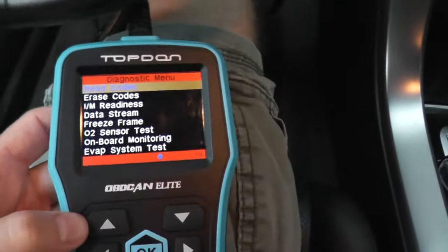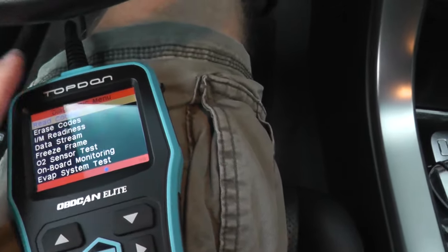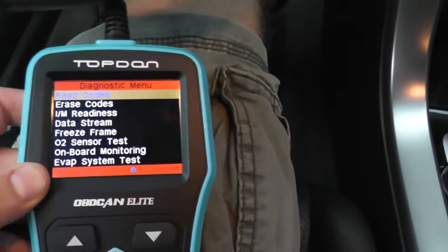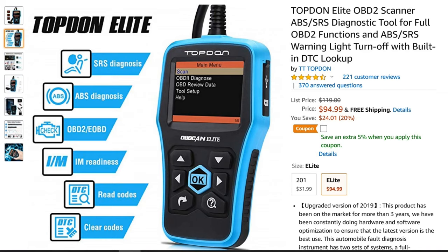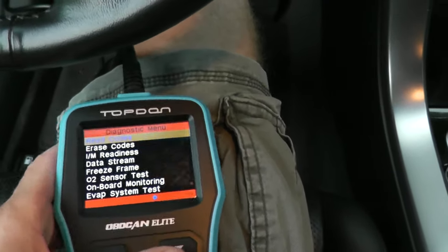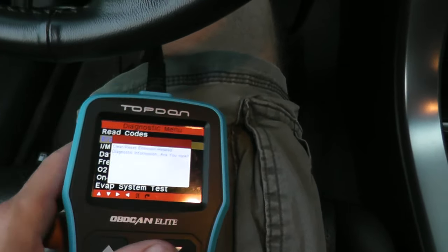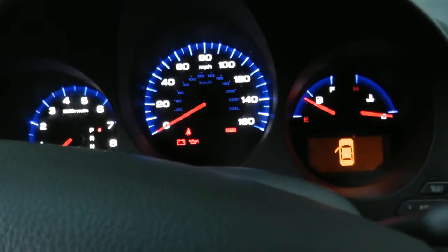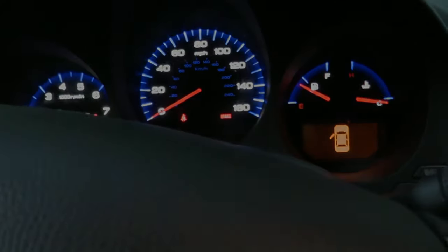The very last step is to erase any engine or trouble codes. If you don't have a scan tool, you can go to your local auto parts store. If you're looking to purchase one, I'll include the one I bought off Amazon — it can read trouble codes for the engine, transmission, airbags, and ABS. It's a nice system and not too expensive. You would just go in and erase any codes, then take it for a quick test drive to make sure everything is okay. Thank you for watching and we'll see you next time.